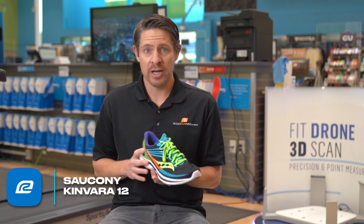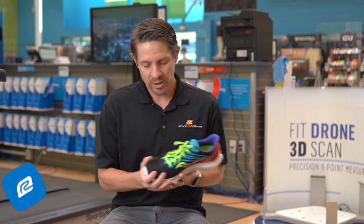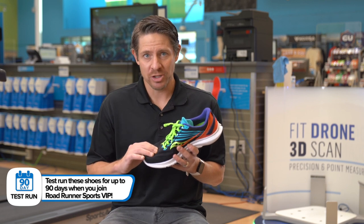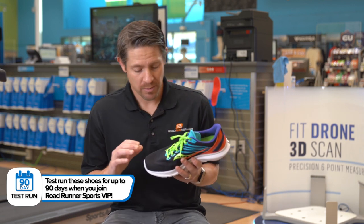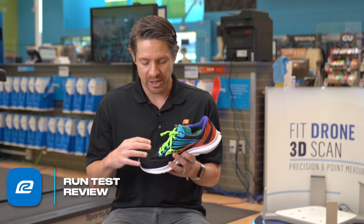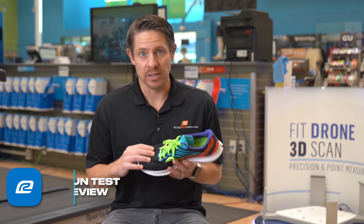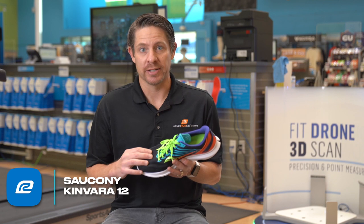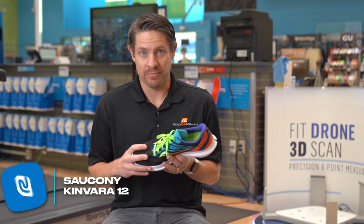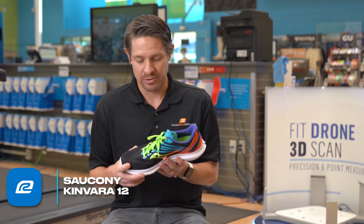First thing, slip your foot in and the fit of the shoe is definitely different. On the top here, the mesh that they're using is definitely more like a tighter woven mesh. It's still super breathable for sure, but compared to the 11, that was like a very airy open mesh. This feels almost more like a racing shoe — like a true racing shoe — than it does a lightweight trainer. I didn't dislike it for going fast and feeling fast; this was great. But it certainly has a different feel than the predecessor did.